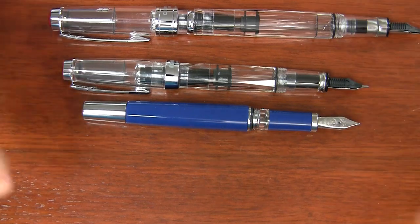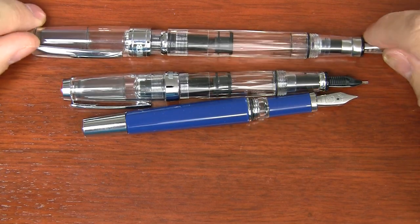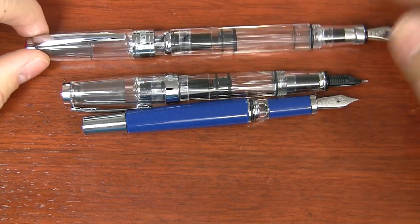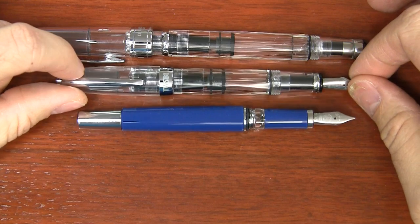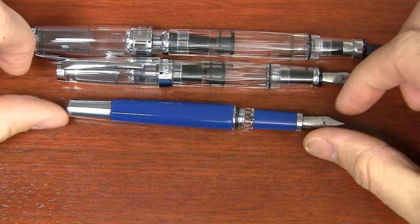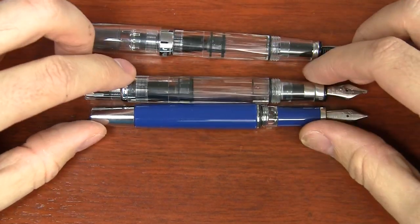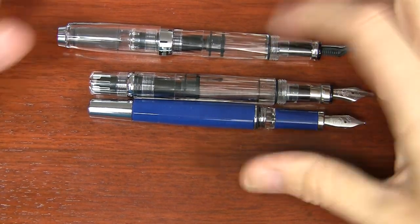When you're actually writing with the pen, the 580 posted seems like a gargantuan, mammoth, anaconda-length pen — really quite long to write with posted. A lot of people don't like it, including myself. I usually write with the 580 unposted. The Mini, on the other hand, is great posted — it's a little short unposted, so you kind of want to post it. With the Classic you don't get a choice, and it's actually a little shorter than the Mini when writing. However, it's no different than the 580 unposted, so it's not really a drawback unless you're set on posting.